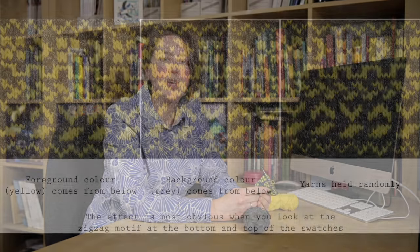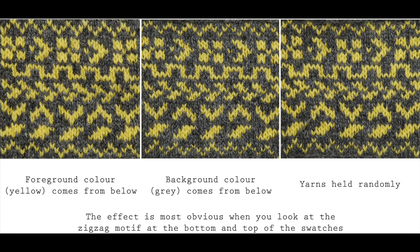So what happens if you don't hold them that way round? If you hold them the opposite way round, you'll see in these swatches that the patterning is much less — it doesn't stand out quite so much, especially in comparison. It's really important when you're making a pair of mittens that you hold the yarns the same way round for both mittens, otherwise you'll have one that has more bold patterning than the second one.